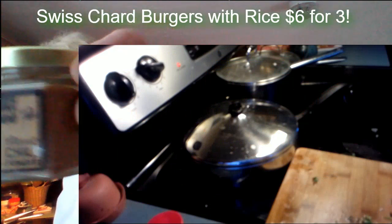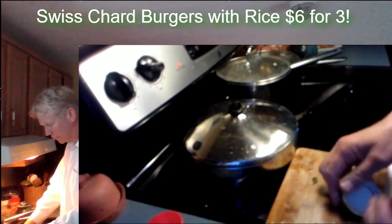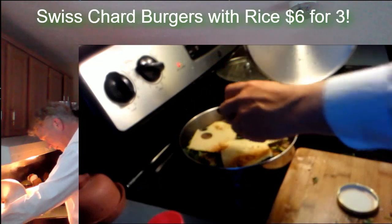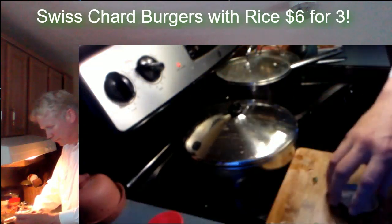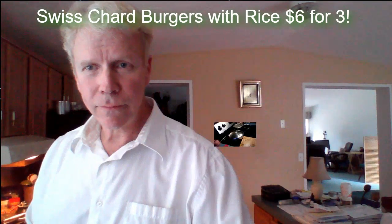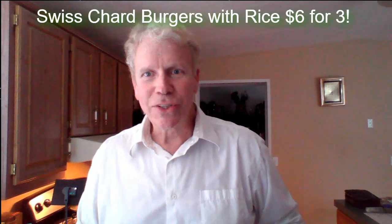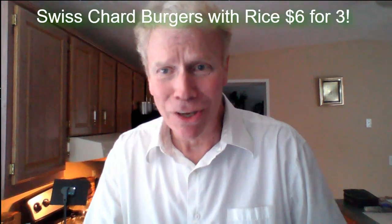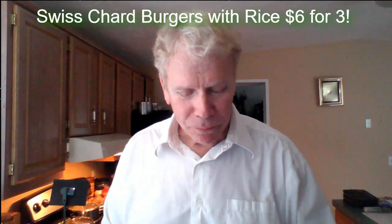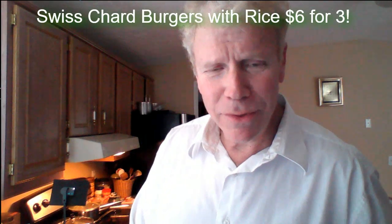I'm going to add a little spice to the dish. That was about a teaspoon of chili powder.